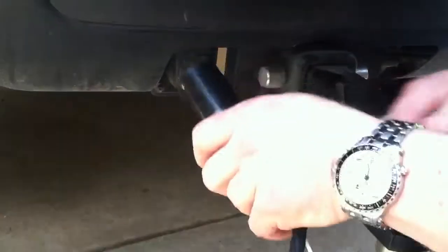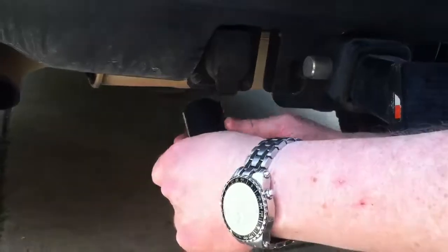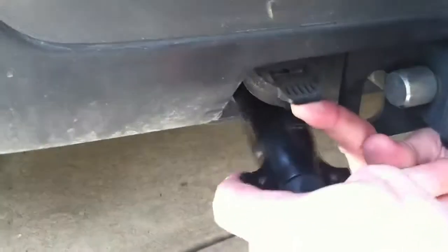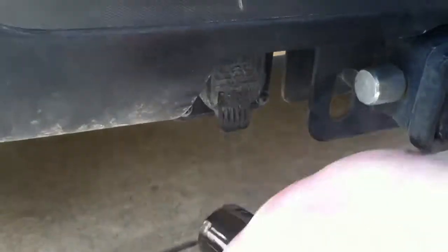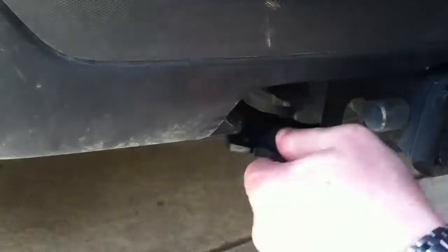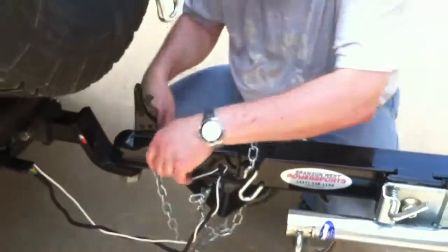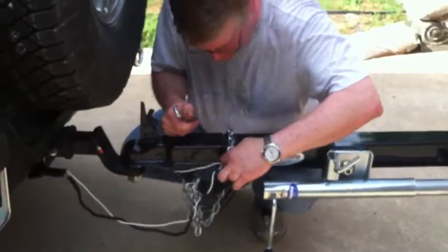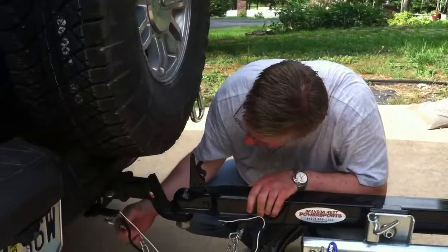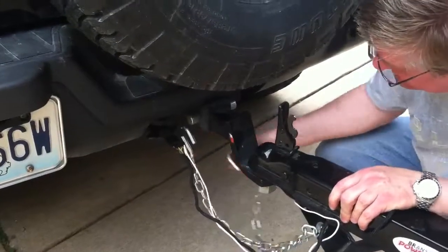Now that's connected. This rectangular side goes up — slide it in until it snaps. So next step, final step, is to hook up the chains. And the chains need to hook onto the tabs that are on either side of the jack.